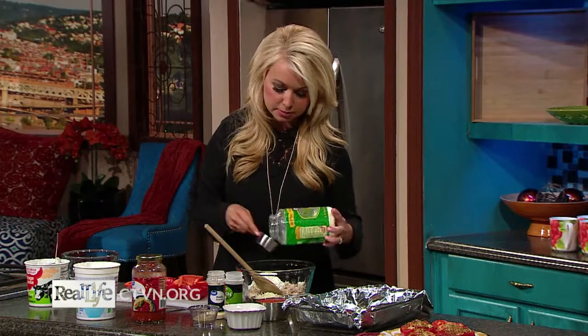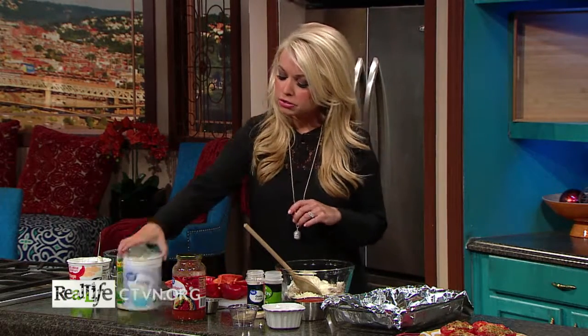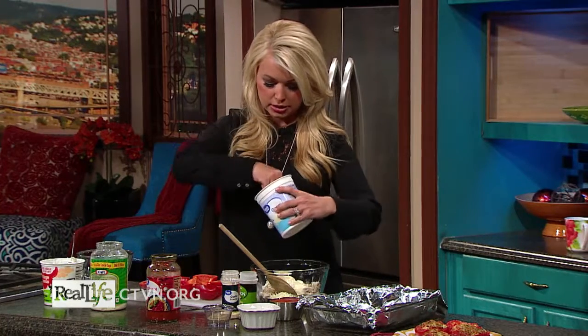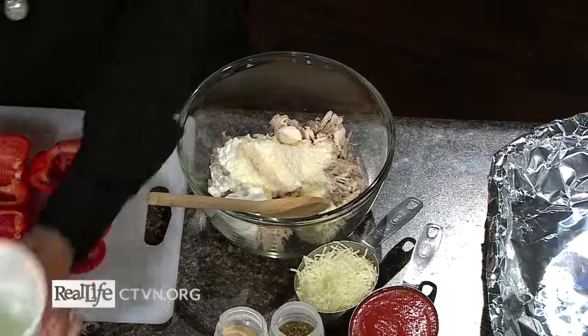Then I'm going to put in a quarter cup of parmesan cheese. Parmesan is a great cheese to use because it adds a lot of flavor without as many calories. Then I'm going to add a little bit of Greek yogurt — about three tablespoons, almost a quarter cup — which helps add a little creaminess. You could also just use a little more cottage cheese instead.